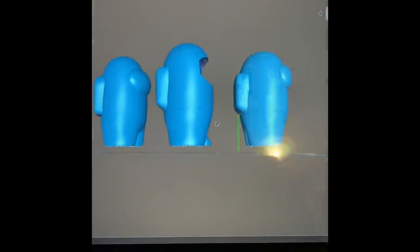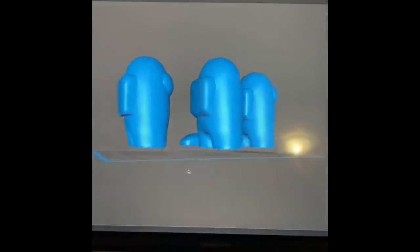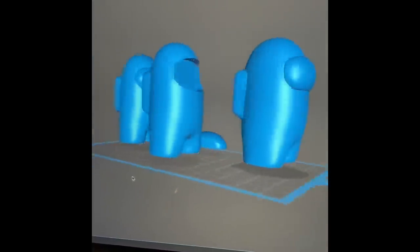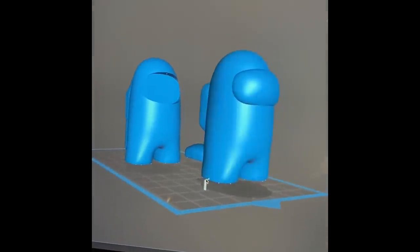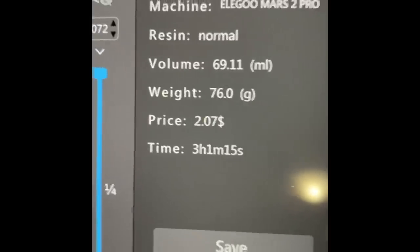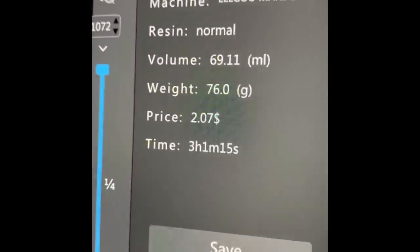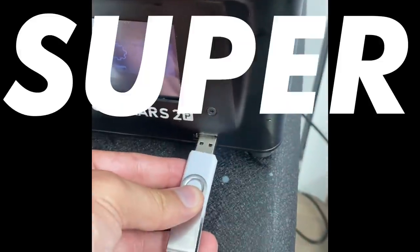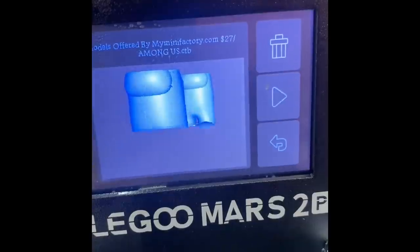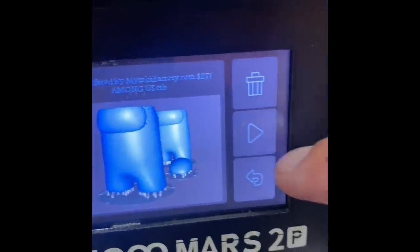Today's DIY starts in the classic ChiduBox program, which is the 3D software. I loaded in some Among Us characters and today I'm gonna print out three different variants — there's a thin one, one with a two-piece visor, and then one that's a little bit thicker. We hit slice and it's estimating just over three hours to print these, which in the world of 3D printing is super fast. Saved it to a USB stick, loaded it up on the printer, checked the preview to make sure it was the file we wanted, and then hit print.